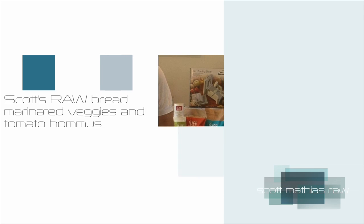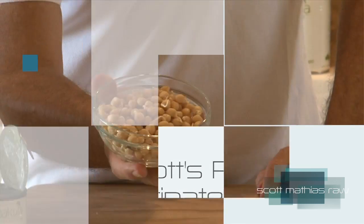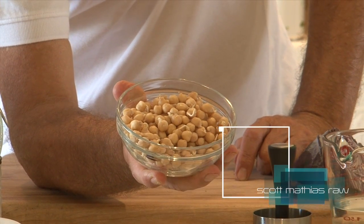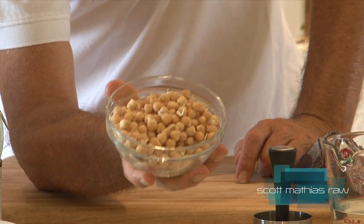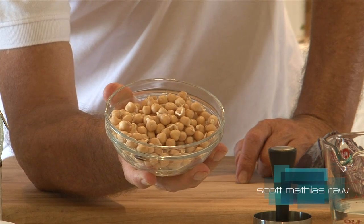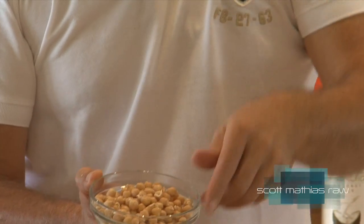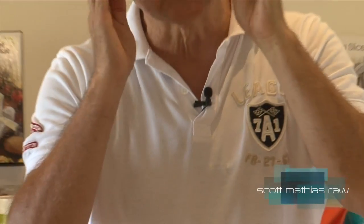So we're going to use the Vitamix again to pop in the cabbage, but I actually pop in the sprouted chickpeas. Now these are organic chickpeas, which I suggest you buy and find. Soak them overnight, and then drop them into a sieve or colander, and rinse them three or four times a day. And then what happens — they just activate. So this is live food.